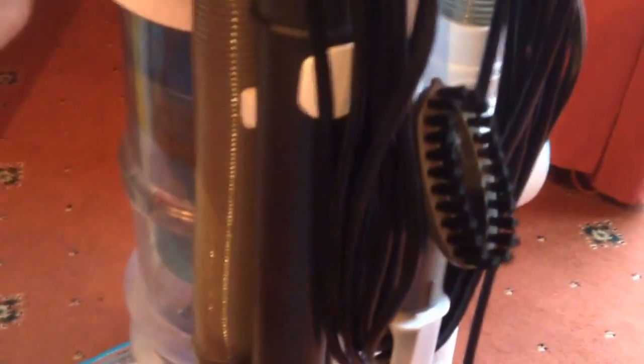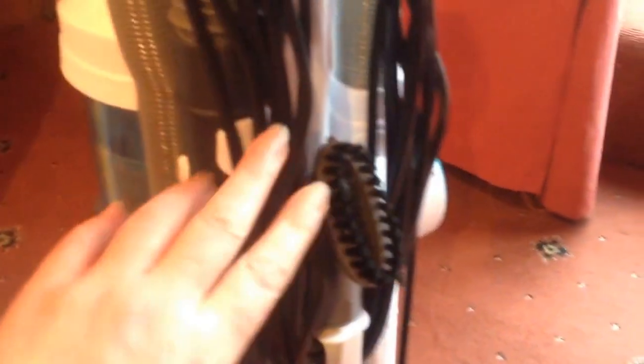You've also got a little hook for the stair brush, and it's got a very long lead as well, which is very good. The lead has a little clip at the bottom and at the top so that it's not dangling on the floor.